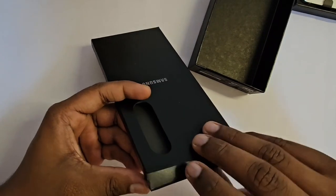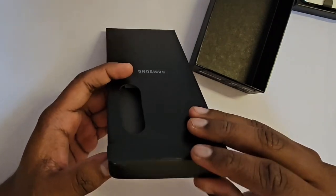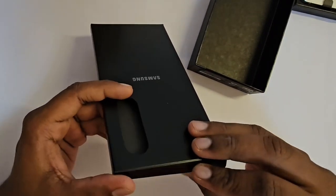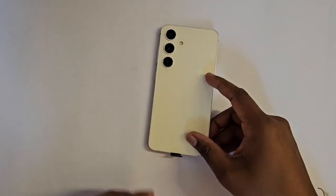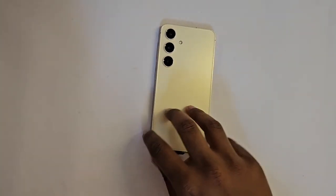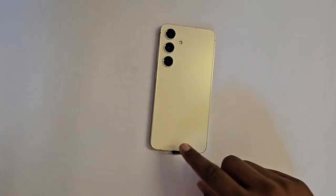We open the phone — let's see what's inside. This comes with a SIM ejector pin, quick guide, and a USB-C to C cable. Nothing much — no charger in the box. Now let's come to the phone itself. The color looks really good. Even though the sides are aluminum, it still looks really good.